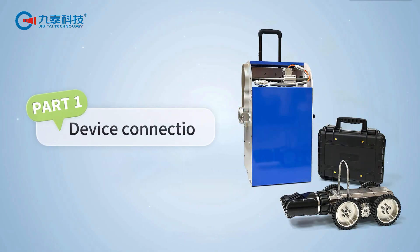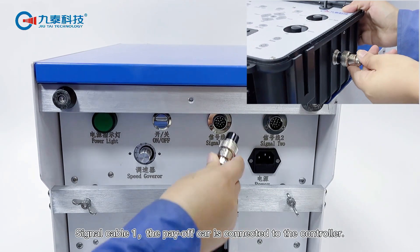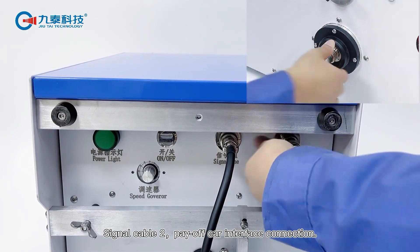Part 1: Device connection. Signal cable 1 — the pay off car is connected to the controller. Signal cable 2 — pay off car interface connection.